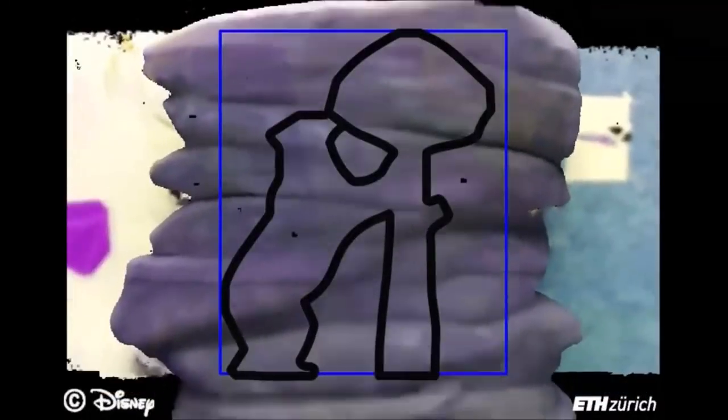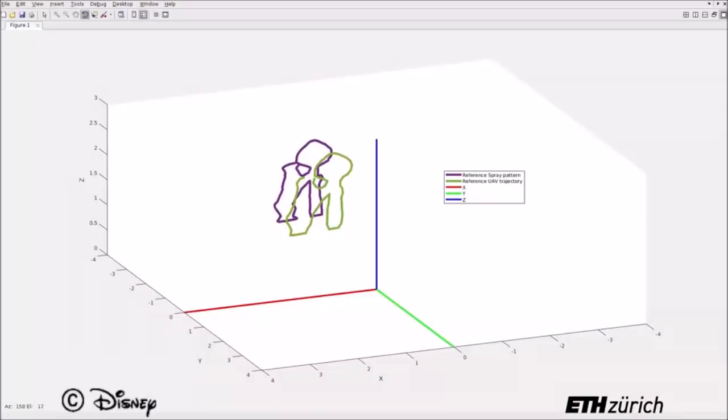At the next stage of the pipeline, the designer is able to specify area fill and line painting on a visualization of the 3D model.